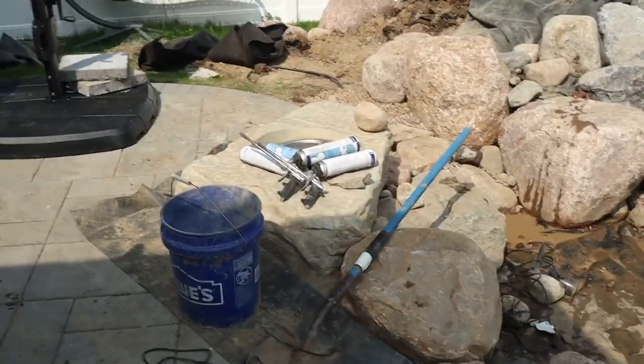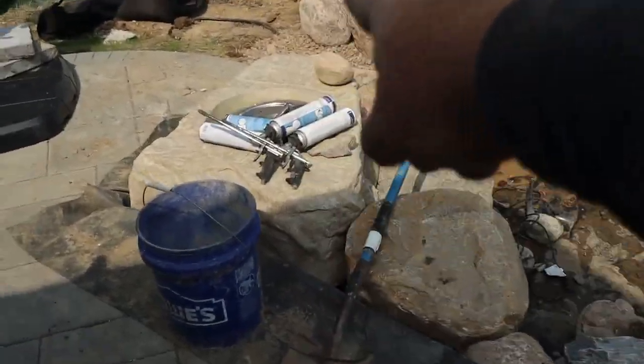We are back out here in Bartlett. Last time we were out here we were working on a fire rock carved into the patio. We've jumped ahead a little bit — I forgot to film some of the steps, but let me just recap what we've done and then show you the plan for today. This was that fire rock, carved right into the patio.